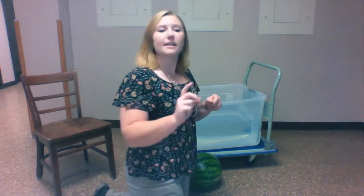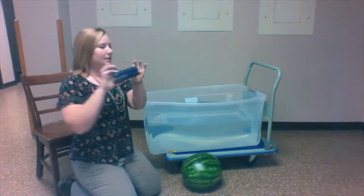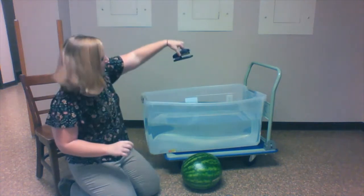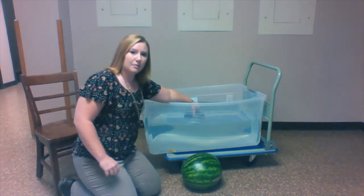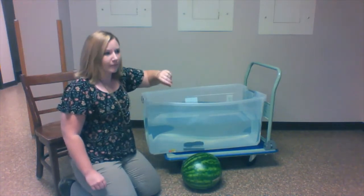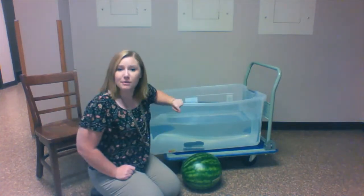First thing we're gonna do is the stapler. We've got a stapler here. What do you think — is it gonna sink or is it gonna float? You can see through this tub. We're gonna put it in here, and it sinks right to the bottom. So if you put 'sink,' your hypothesis was correct.